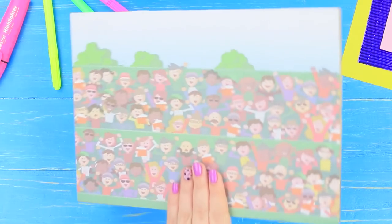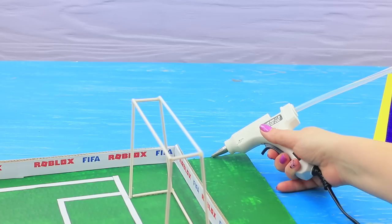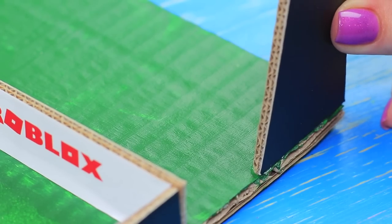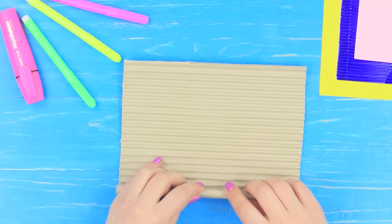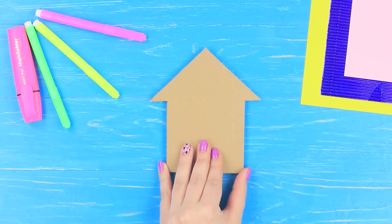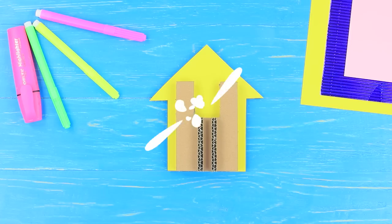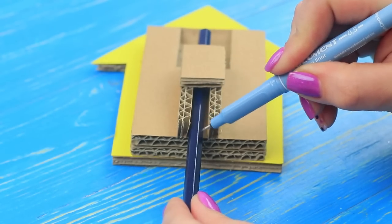Attach a printed picture of fans onto cardboard. Draw a circle at the bottom and cut it out. Hot glue cardboard supporters to the edge of the field and attach the piece with fans. Make a cardboard stick, put it into the hole, and attach a goalkeeper. Make a base out of a few layers of cardboard to launch a ball. Make a tunnel for a pencil and mark the ends of the tunnel on the pencil.